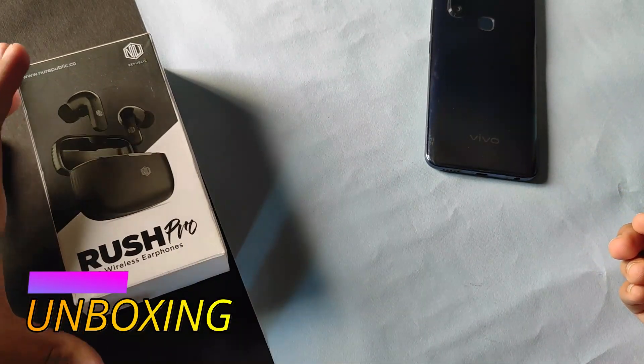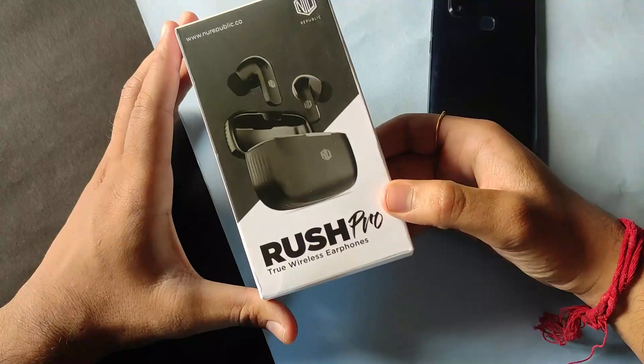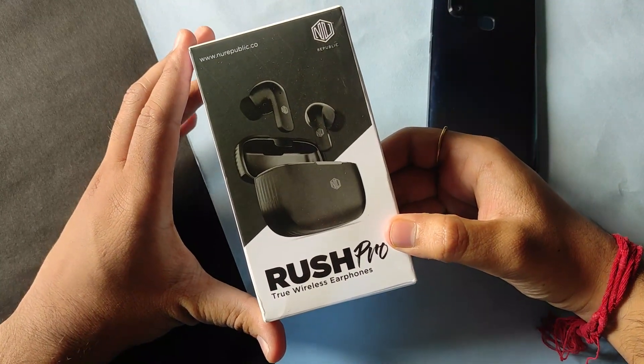Hello everyone, I am Orko and today I'm going to unbox the latest TWS from Nurepublic — that is the Nurepublic Rush Pro.